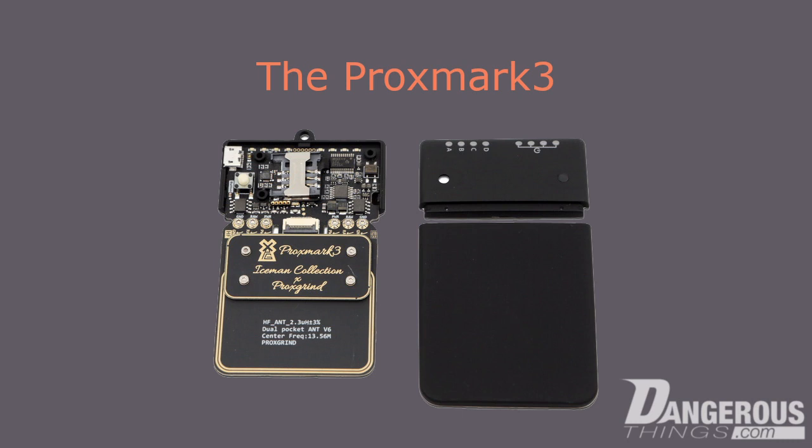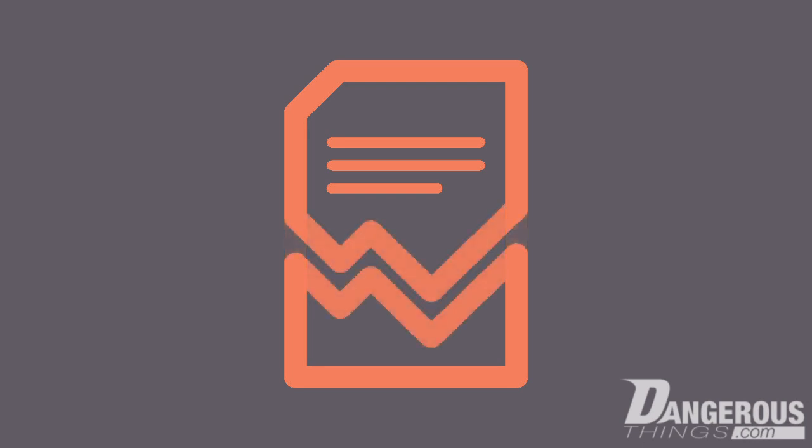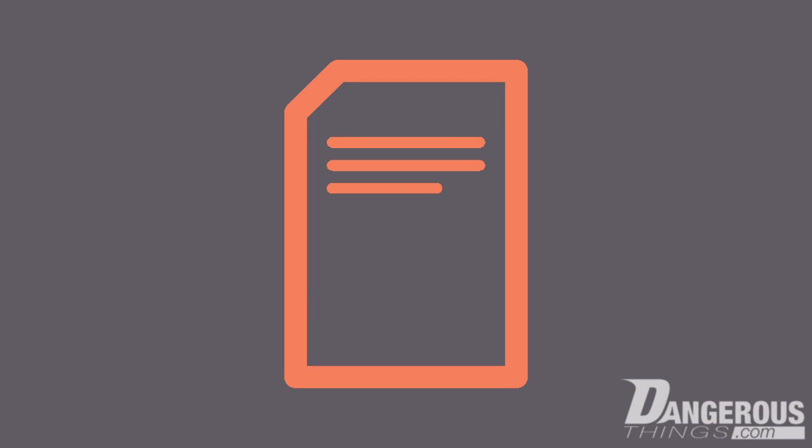The Proxmark RDV4 has antennas that are designed specifically to talk to X-Series tags. This is important because the T5577 chip does not have page tear protection. A tear is what happens when writing digital data to any storage medium gets interrupted — the data is incomplete and corrupted. If this tear occurs while writing the configuration data to the T5577, the chip itself becomes inoperable. In some cases, it can be recovered using the Proxmark 3 with special commands.